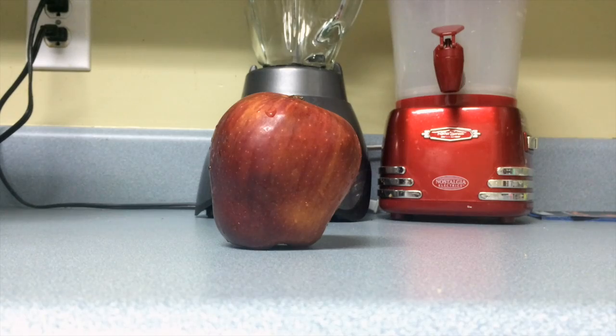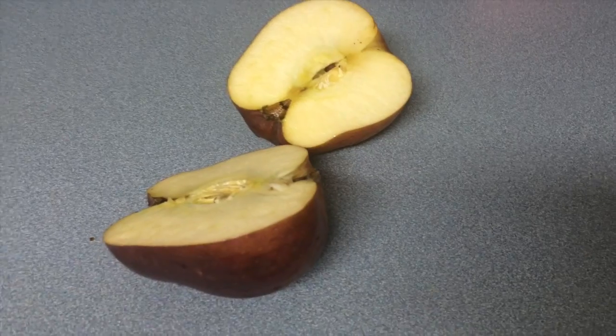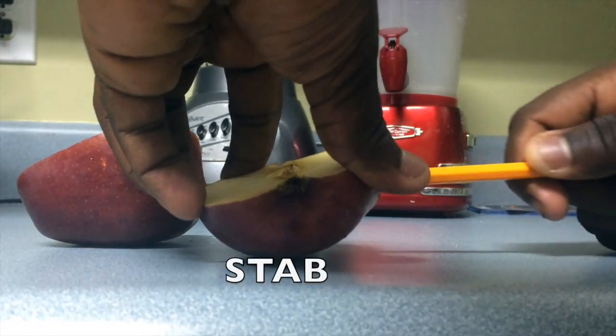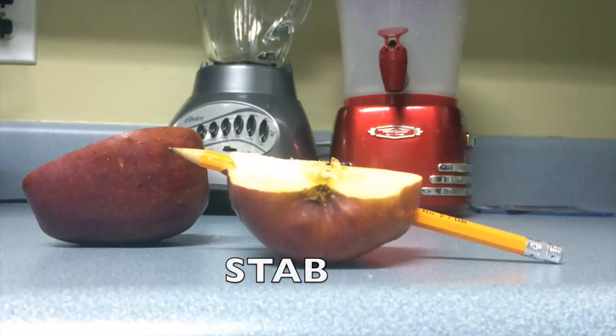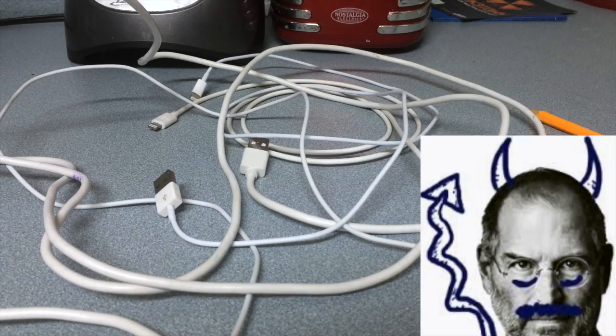First, take an Apple — any kind. Then carefully take the sharpest knife you can find and cut it in half. Violently stab the Apple. Take a broken iPhone charger, which you'll have plenty of because Apple deliberately gives us chargers that break easily.